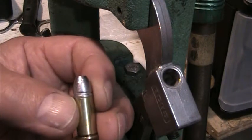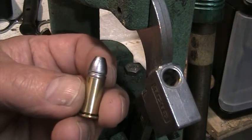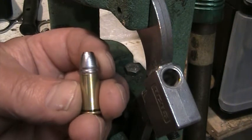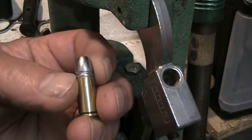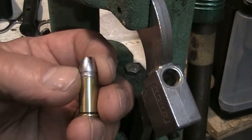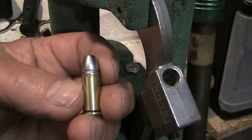I posted a couple of videos on my progress with making these obsolete 380 Rook cartridges. As you saw in the other videos, it's a heeled bullet, so the heel only fits in a small way into the case mouth, and the diameter of the bullet is the same as the diameter of the case.